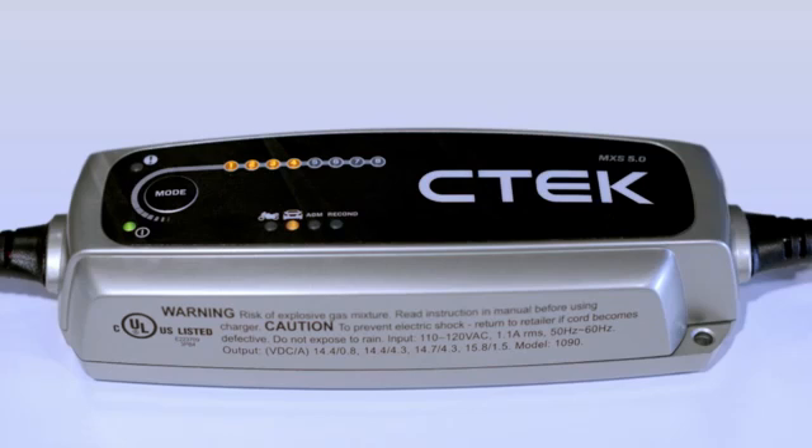If your battery has been completely flat, when this LED lights up your car can now be started. At step 5, the charger is testing your battery just to make sure it can hold the charge.